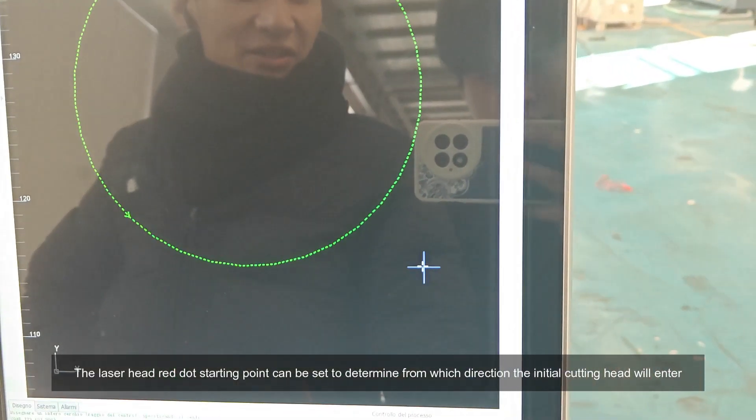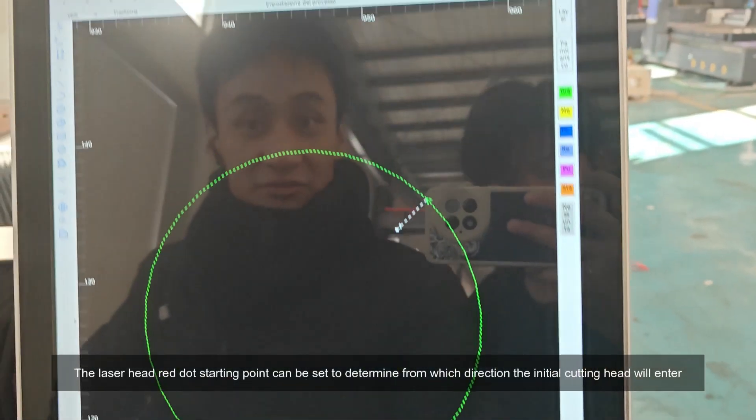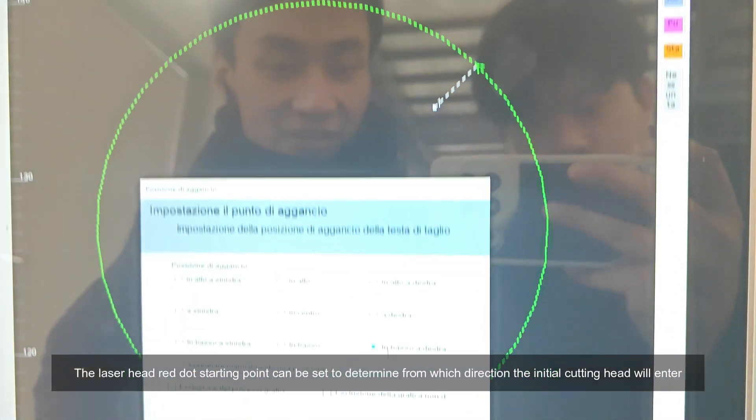The laser head red dot starting point can be set to determine from which direction the initial cutting head will enter.